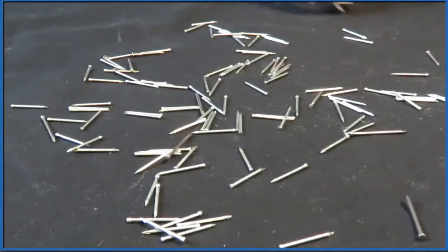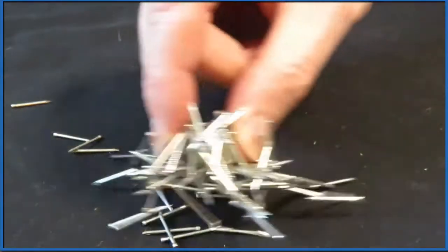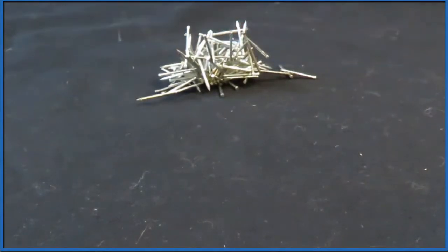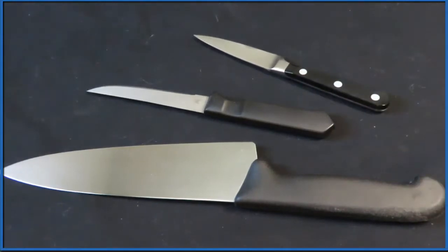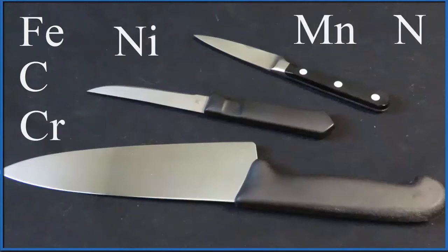Regular steel, like these nails made up of iron and just a little bit of carbon, is attracted to magnets — it's magnetic. But what about stainless steel? That's a little bit more complicated because there are many different types. Stainless steel is made of iron, a little bit of carbon, and chromium, but it can also have nickel, manganese, and even nitrogen.